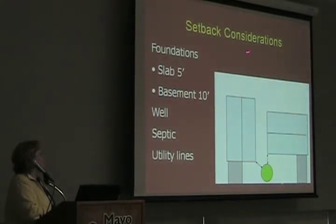You need to have considerations of what your setbacks would be. For example, if you have a foundation or a slab, typically we say five feet — your rain garden should not be closer than five feet. You don't want to be creating a wet foundation or a mold situation in a garage or a home.